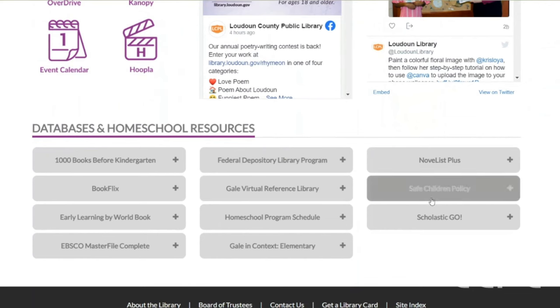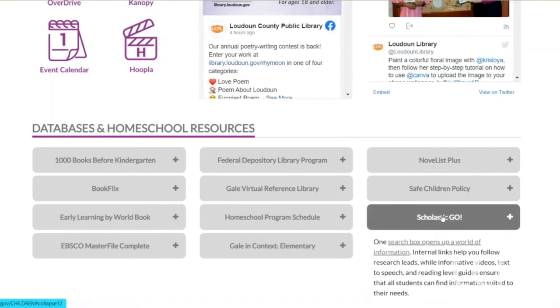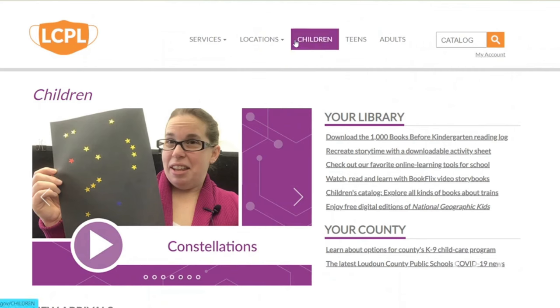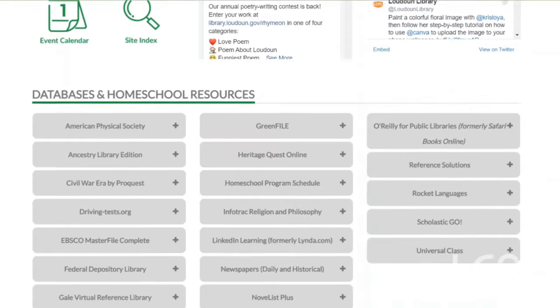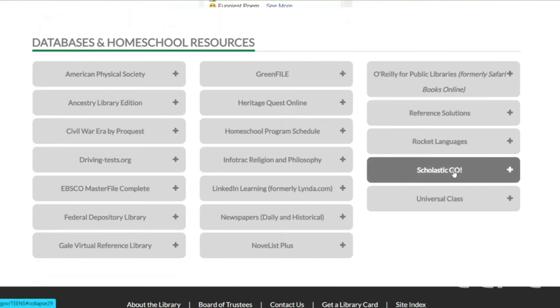Let's see if we can find it here — it's in alphabetical order, so Scholastic Go is under S. Here it is! We'll click on there, and then click on this first hyperlink text, and that's going to take us to Scholastic Go. That's for the children's page. Now let's do the teens page — it's in green. We'll click on there and scroll all the way down to our databases. We've got Scholastic Go right here — we'll click on there and it's going to take us to our database.